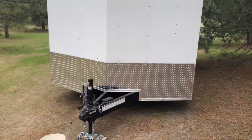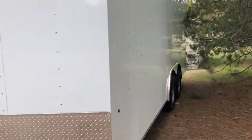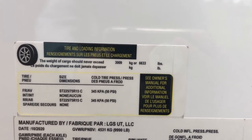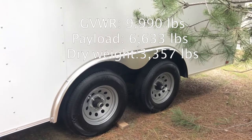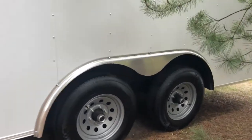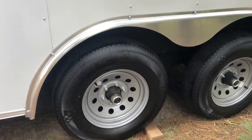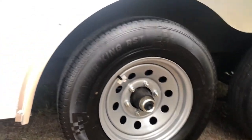It is eight and a half feet wide by 18 feet long with a little bit of a v-nose up front. The model number and tire size are shown here. Payload is 6,633 pounds, and that is with these tandem 5,200-pound axles — these are the medium duty, six-lug. Five-lug is 3,500 pounds, six-lug is 5,200, and eight-lug is 8,000. These are the Dexter axles, easy lube, with 15-inch wheels. Tires are Trailer King RST.